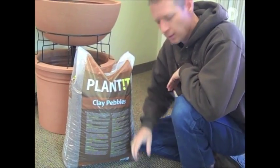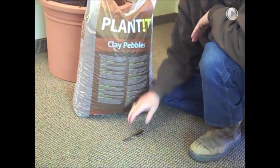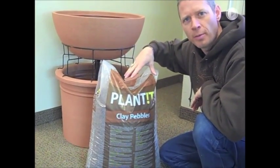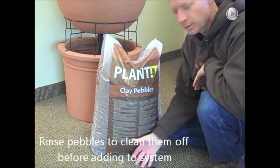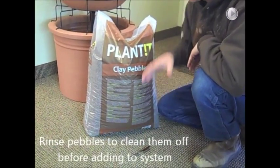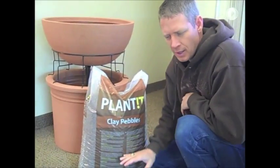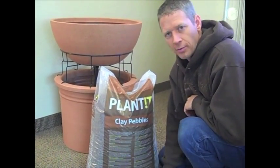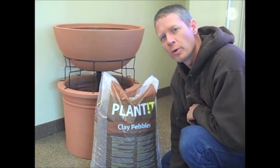Another easy way to rinse your pebbles is before you take them out of the bag — you can take a knife and poke a bunch of small holes all around the bottom and sides of the bag, open it up and run your water through the bag itself. The water is going to flow over the pebbles and carry the dirt out of the holes. Reach your hand in there, stir the pebbles around while rinsing. Let them sit for an hour or so after you're done, then carry them in and dump them in your system.